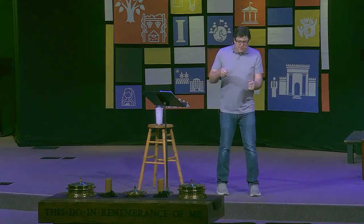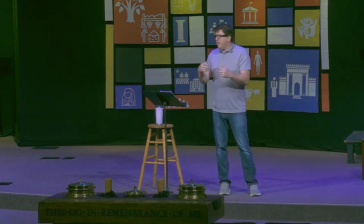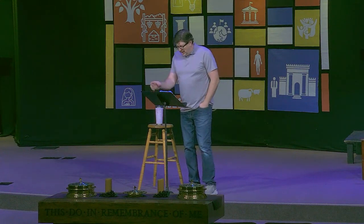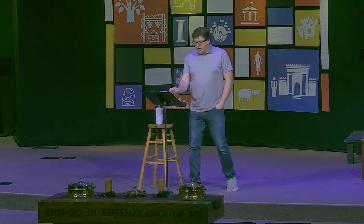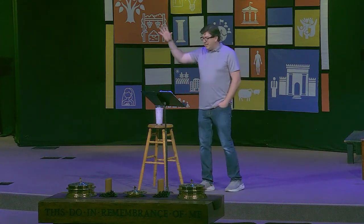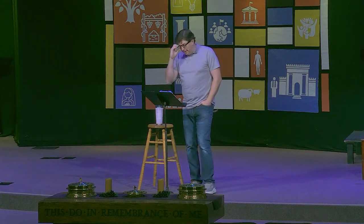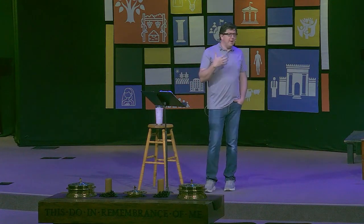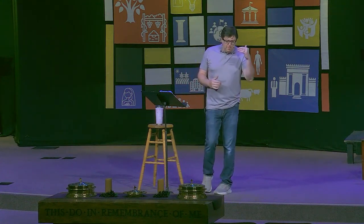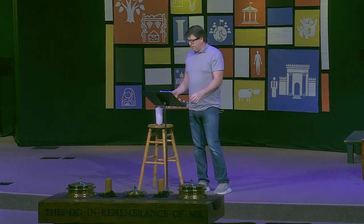Somebody once told me that there is more life in a tablespoon of soil than there are human beings on the earth. All I do is put some dirt in a pot, put a seed in it, and keep it wet. But God has set up all these creatures and all these processes to make it happen. He designed them. He created them by His mighty power. The difference in the amount of work between what I do and what God does is hardly worth comparing.